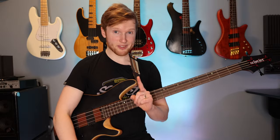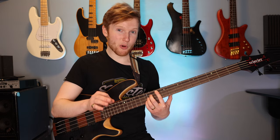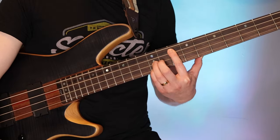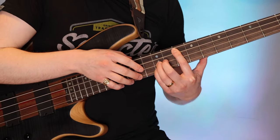Start by putting your left index finger on fret 10 on the A string and then make a power chord with an octave with your ring finger and pinky on fret 12. Then get your right middle finger ready on fret 14 on G and play this.